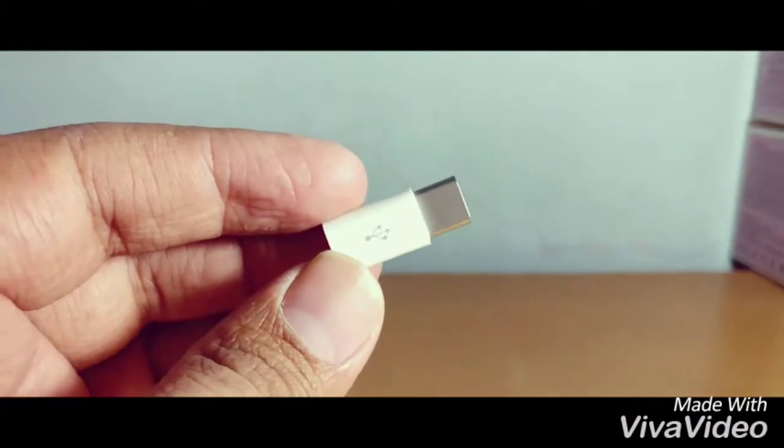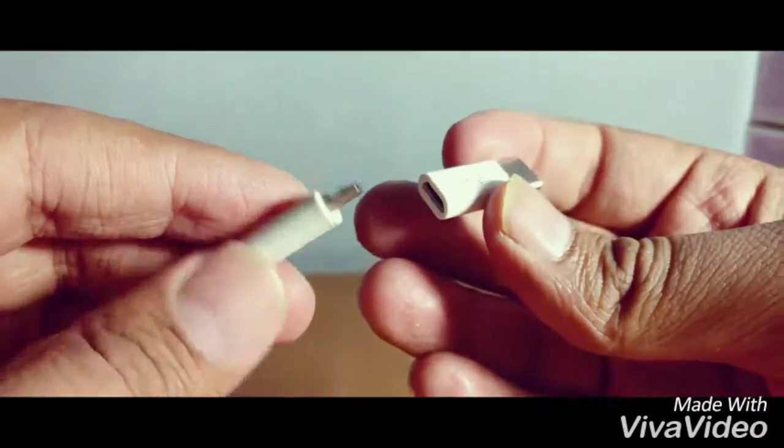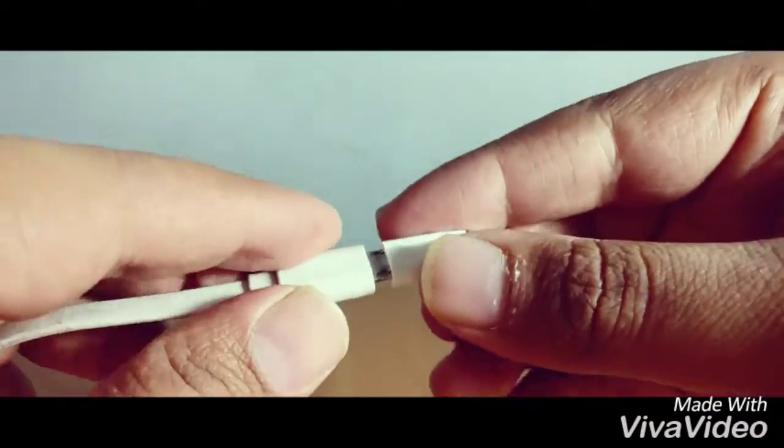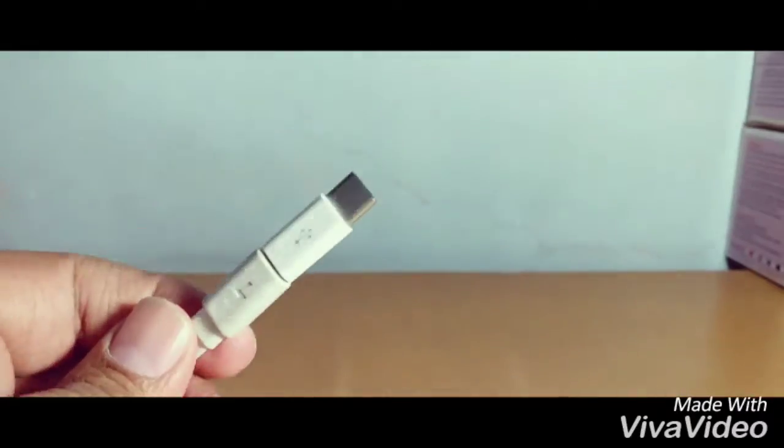It's very simple — you just plug it in and you are ready to go.